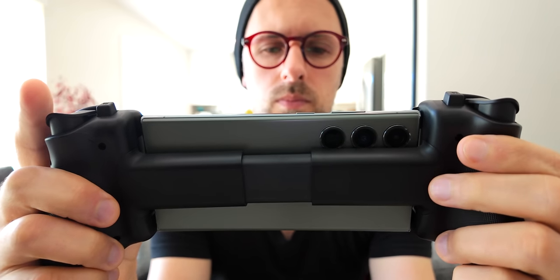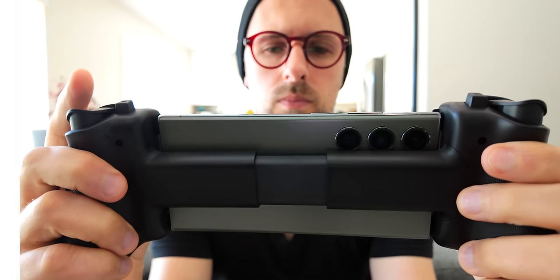Thanks to the new design, the Kishi Ultra can support pretty much any Android phone, even the biggest iPhones, and even small tablets, including the iPad Mini.